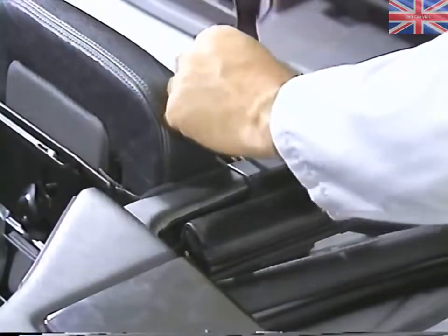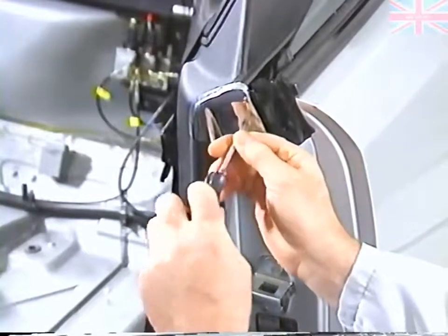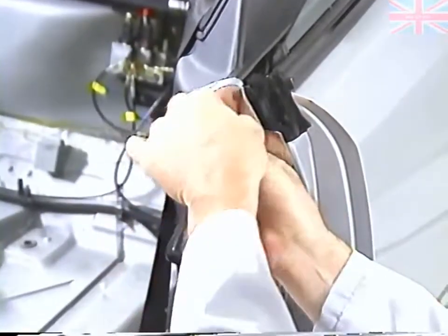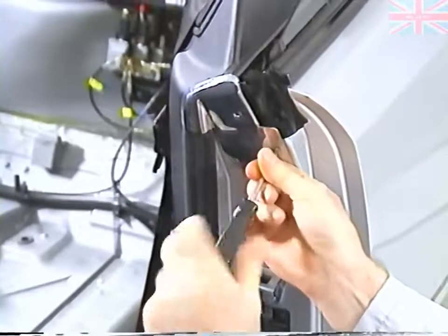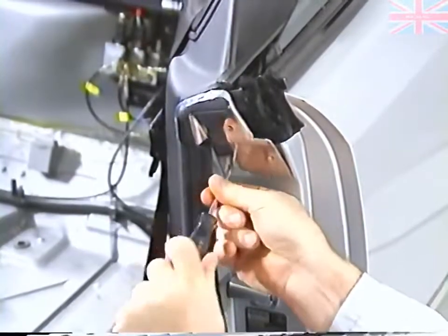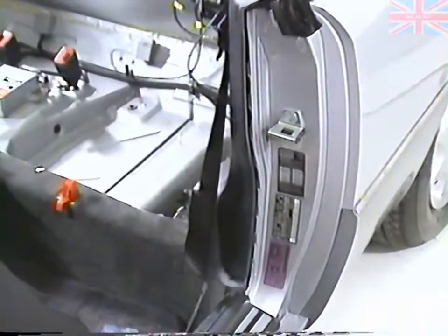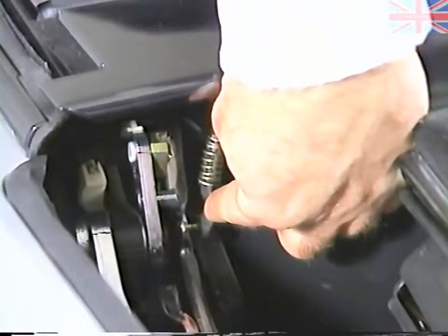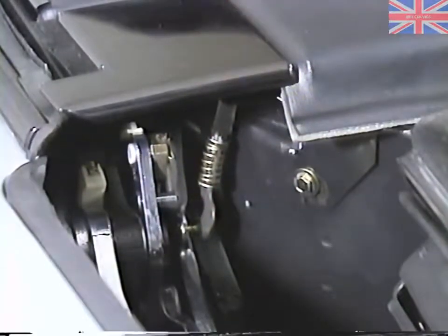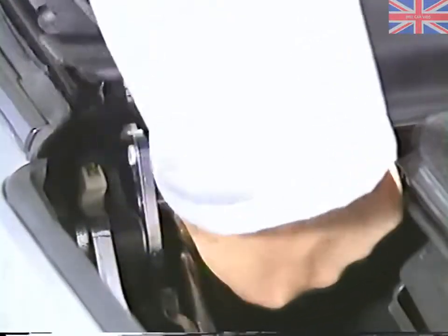We'll start by removing the screw for the plastic cover. Remove the Phillips screws for the front chrome trim. Then pull the weatherstrip out. Carefully remove the linkage from the rear at the compartment cover opening. If you pull up on the cover, you'll run the risk of breaking the linkage. Now you can lift the side cover out of the way.